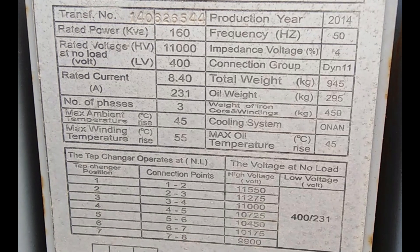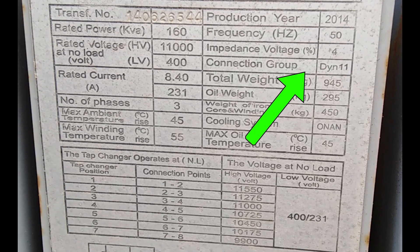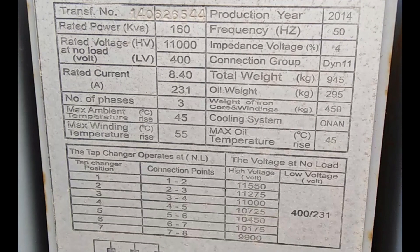The connection group, noted as DIN 11, tells us about the transformer's winding connections and phase shift — important for system compatibility and ensuring the power flows correctly.